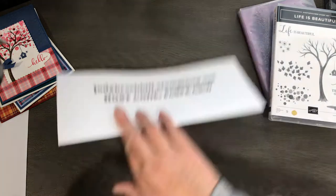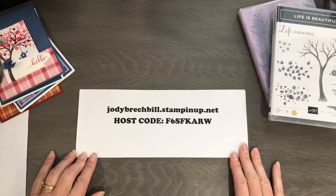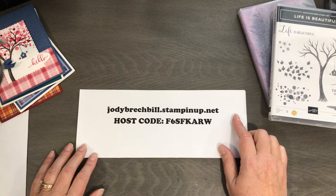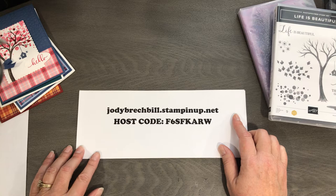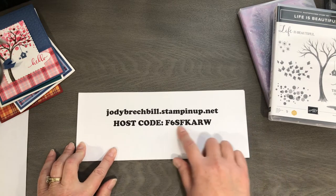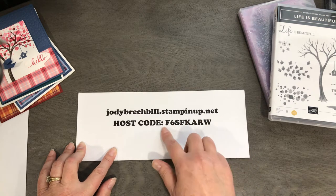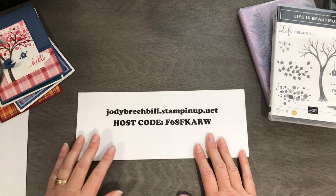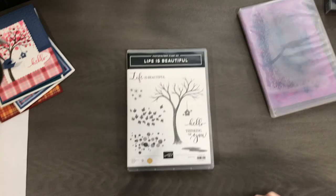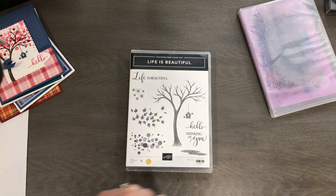On sale now through the end of October. You can always shop — you can go to my website, my online store 24/7, and you can shop contact free. You can put your order in and it will direct ship right to you. You don't have to worry about leaving your house; UPS will bring it and put it right on your door. At checkout there's a place where you can put a host code in and that links it to my party. So as I mentioned, we're going to play with Life is Beautiful — let's stop talking and let's get stamping.